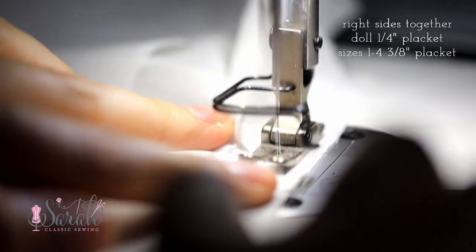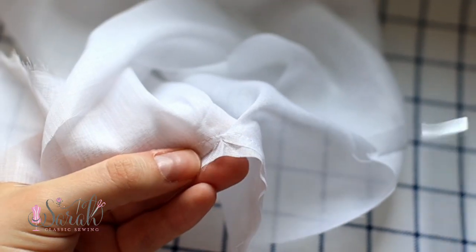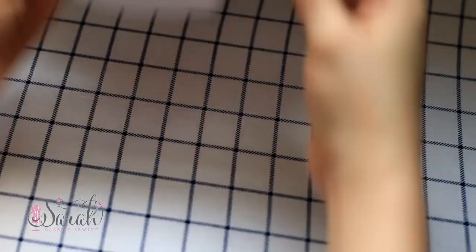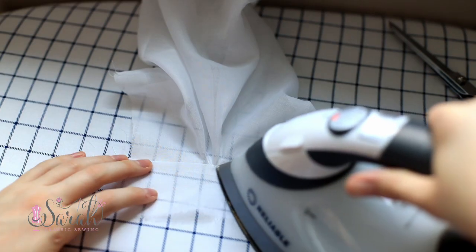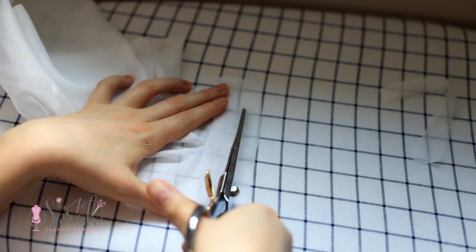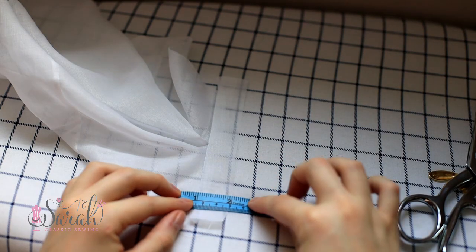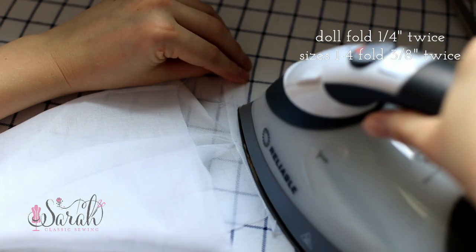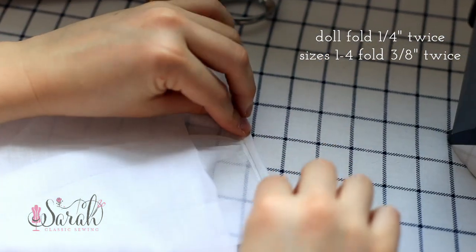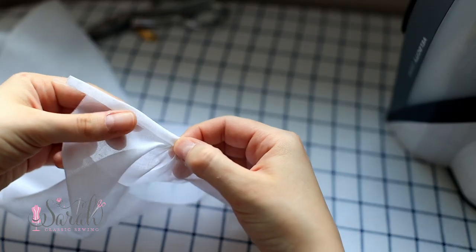I clip the bottom of the placket to release the tension and trim up that angled seam as well as the placket strip — from the seam to the raw edge is about one inch. I fold that placket strip over once and then twice until it's in line with the placket seam. At this point you could machine stitch the placket down using a stitch-in-the-ditch technique, or save that for hand sewing later.